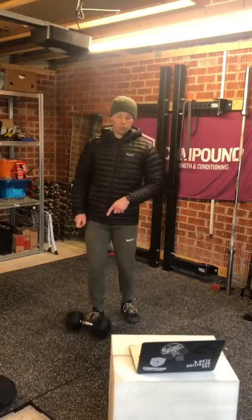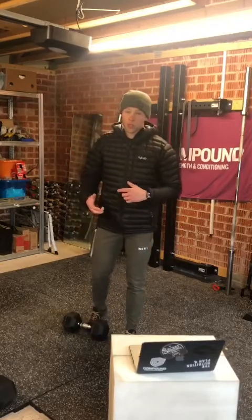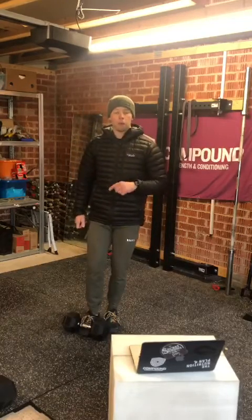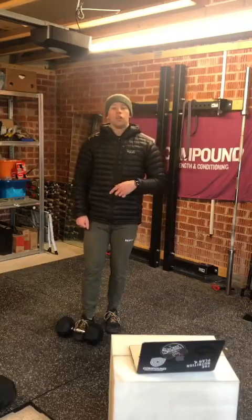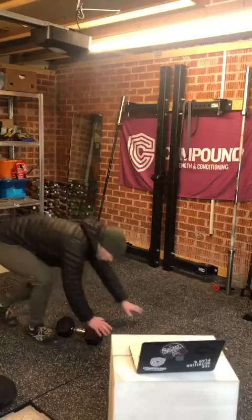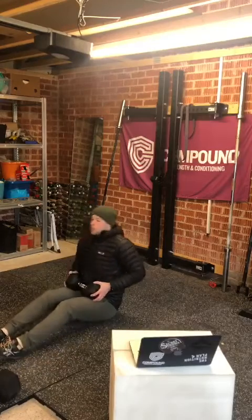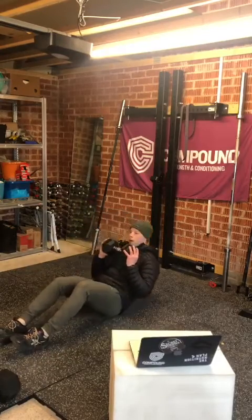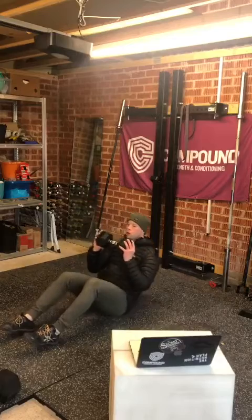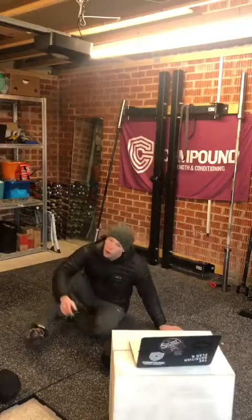Our third piece — we're going for 50 weighted sit-ups. They can be unweighted if you want. I did 50 last week so I'm changing the movement slightly just to get the numbers up. Pop your weight up into the top position, roll back, and sit up for 50 reps. Break it up however you want to get through it.